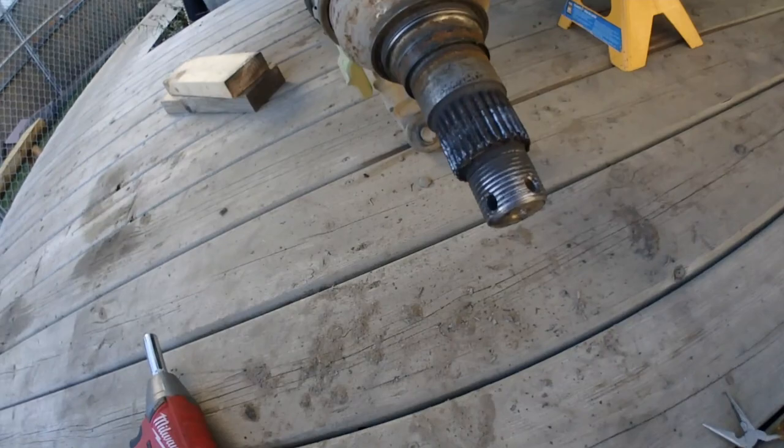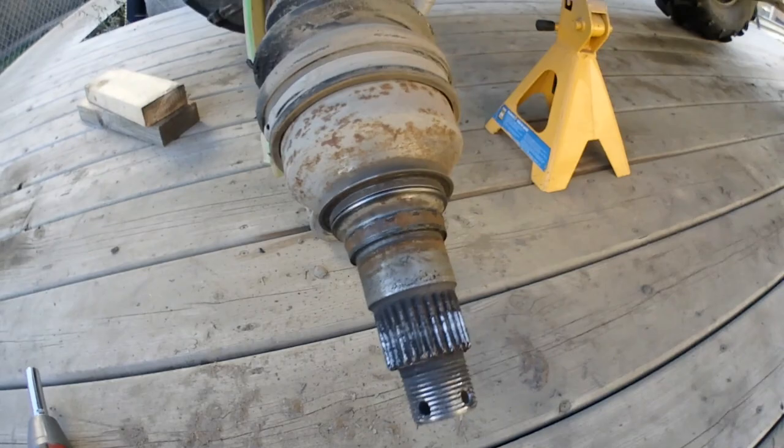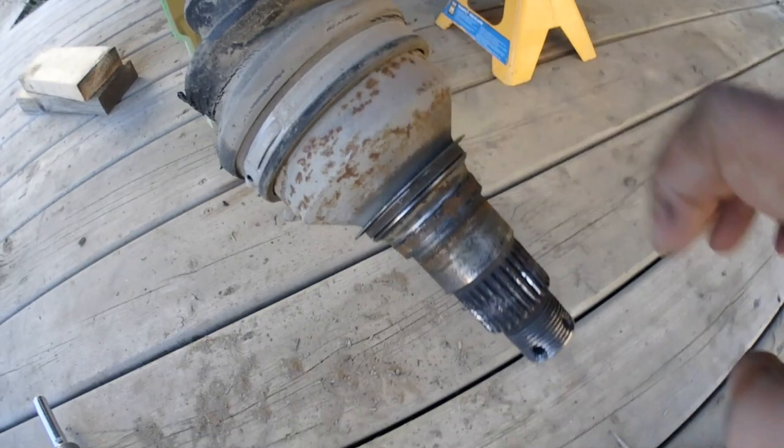You can see right there the bearing race is still on there - that is not good. Not only do we have to deal with a ripped boot, but part of the bearing is still stuck on there.